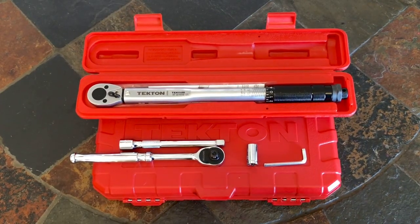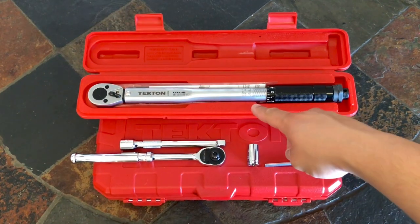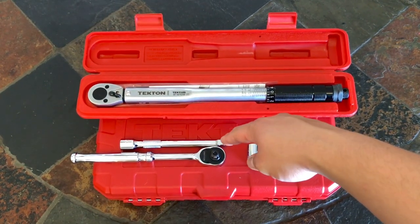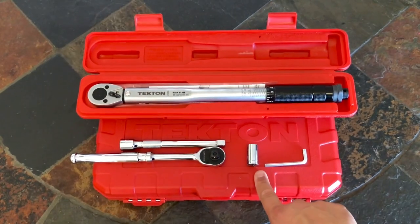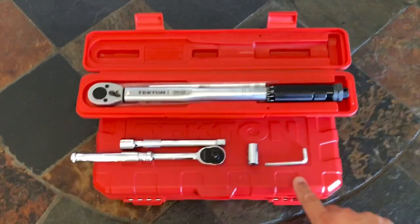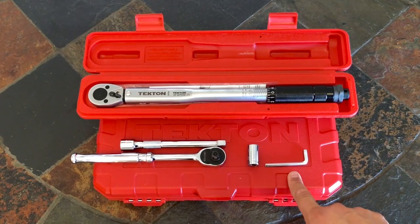Here are all the tools you're gonna need for today's installation: your torque wrench, socket extension, socket wrench, 12mm socket, and your 5mm Allen wrench key.